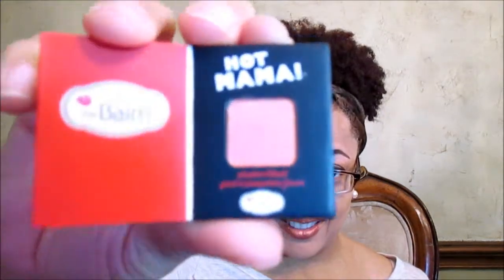This says Hot Mama — I don't know what it is. I'm glad I wore my glasses. It's a shadow or blush — Hot Mama eyeshadow or blush. I have two revive patches — five-minute hydrogels, flash patch from Patchology.